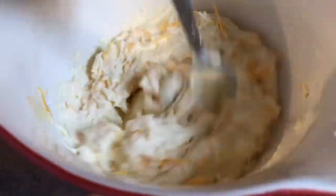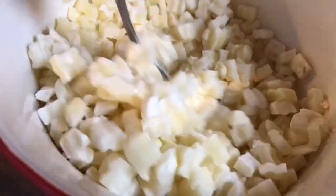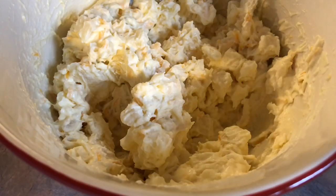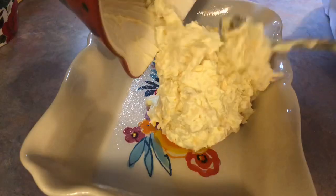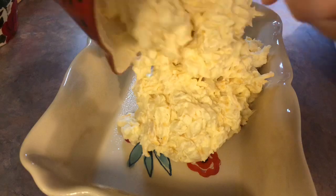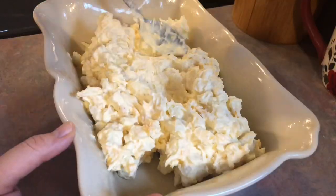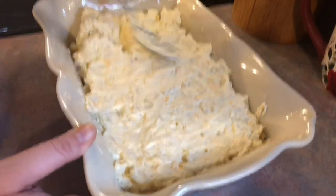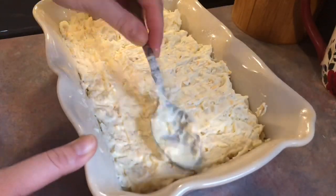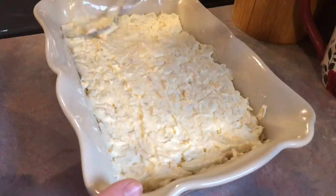Lastly, I tossed in those frozen hash browns and stirred everything to combine. Last minute I did decide to add in some salt and pepper even though the recipe didn't call for it. Next I just have a sprayed baking dish that I'm going to pour all of that cheesy potato goodness into. I spread that out, then top it with the crushed corn flakes. I melt a couple more tablespoons of butter to pour over the top of the corn flakes so it can get golden brown, then bake that in my oven at 350 for one hour.